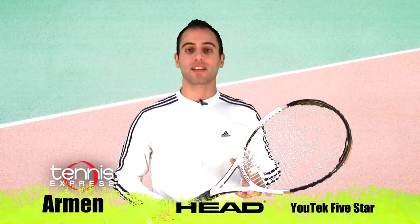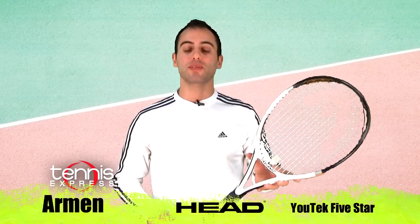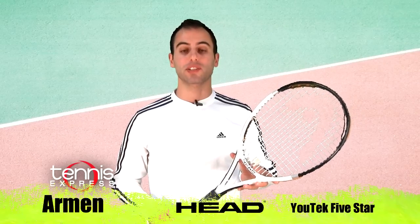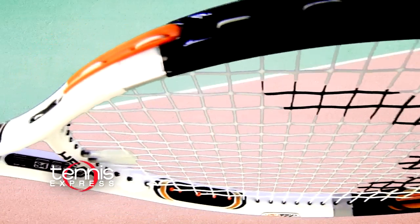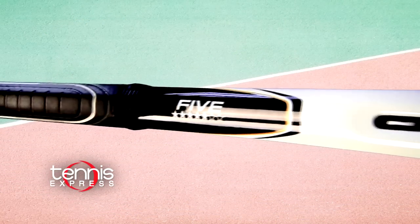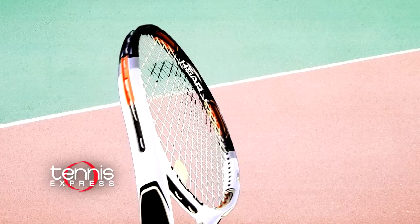Welcome to Tennis Express Racket Review. My name is Armin. Today's featured racket is a Head UTech 5 Star. The head size on the racket is 107 square inches. The length on the racket is 27.3 inches long. It weighs 9.5 ounces and the string pattern is 16 by 19.